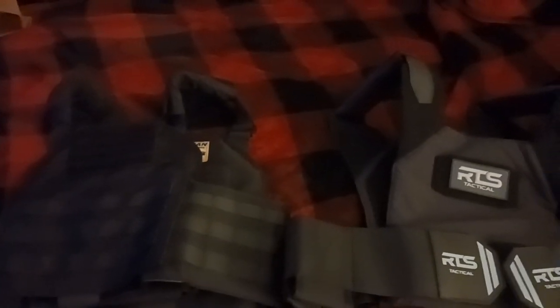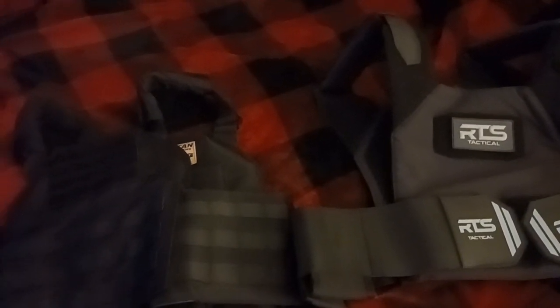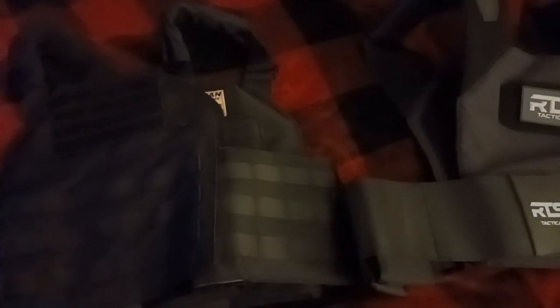So I have an update on the whole body armor situation. This Spartan armor plate carrier was way too small for me. I kind of had a feeling it was going to be because my shirt size is 2X-3X, and this was labeled as an XL. On their website it said it fit multiple different body types, but that's not the case. If you're skinny it'll fit you — if you're really skinny, even better. That's the only way this is going to fit. I myself weigh 260 and I have muscle and fat.